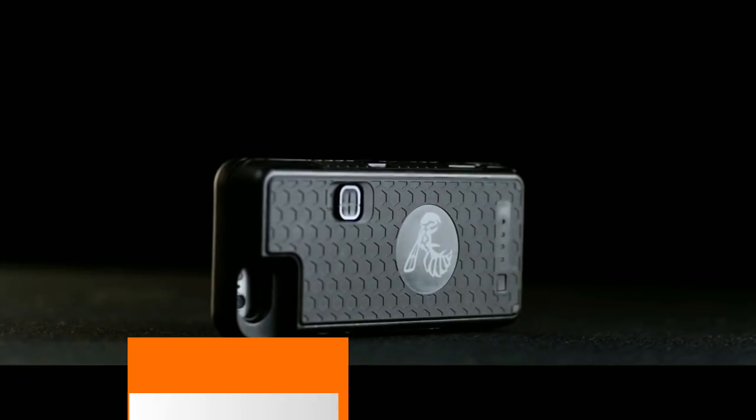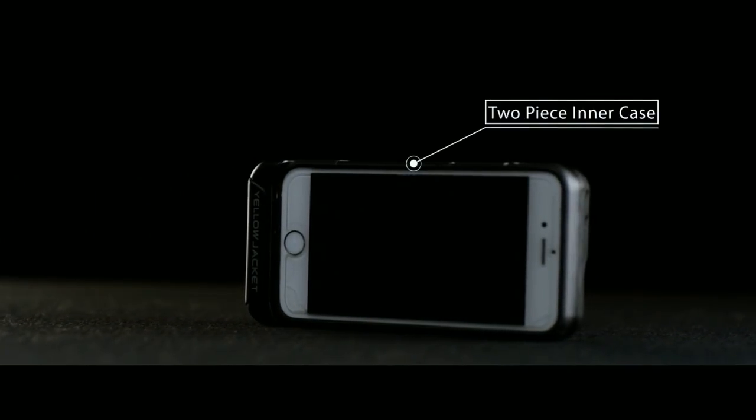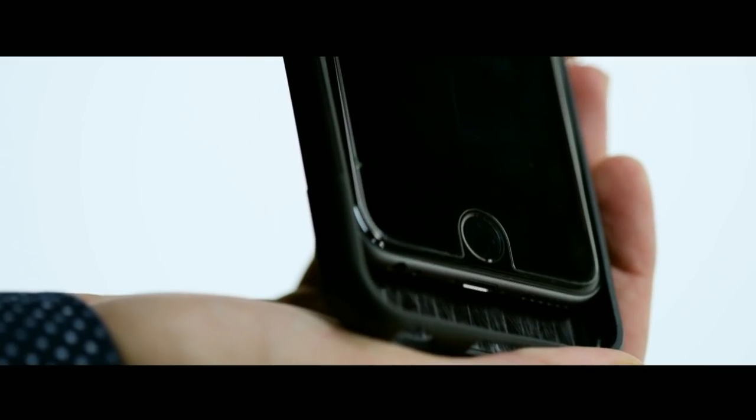In second place, we will look at a mobile case. This is not a regular mobile case — it is a self-defense mobile case. This mobile case is called the Yellow Jacket, and it is available for the iPhone. This mobile case is a stun gun.